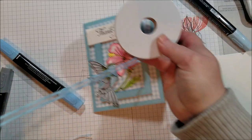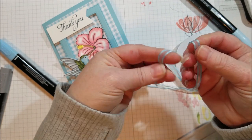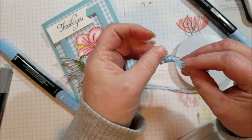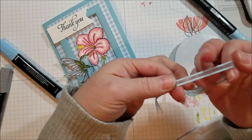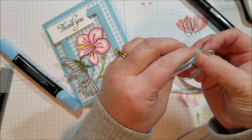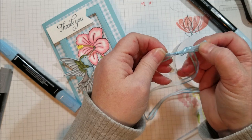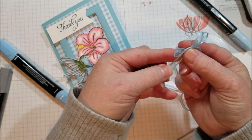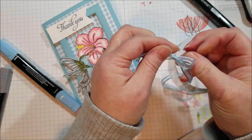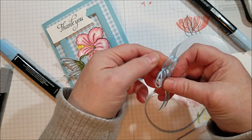I'm using a Saleabration item — with a $50 purchase you get to choose something from the Saleabration catalog for free, and this ribbon is a great choice. It comes in five colors — the same five as the gingham paper: Balmy Blue, Lemon Lime Twist, Calypso Coral, Highland Heather, and Daffodil Delight. You get all five colors of this organdy ribbon. It ties easily, lays flat, and won't add bulk so your card can mail without extra postage.